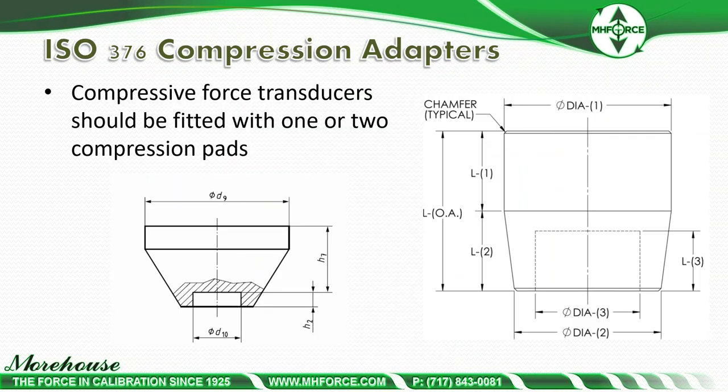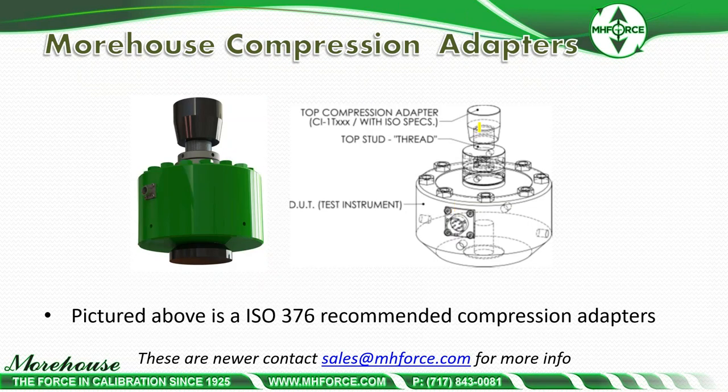ISO 376 compression adapters — compressive force transducers should be fitted with one or two compression pads. The example shown is from the ISO 376:2011 standard, and our print shows what we have made. ISO also recommends bottom adapters if the load cell is a certain size. On the 100K shear web load cell shown, ISO 376 compliance also requires a bottom adapter. If anyone has interest in those, contact sales at MHForce for more information on ISO adapters.